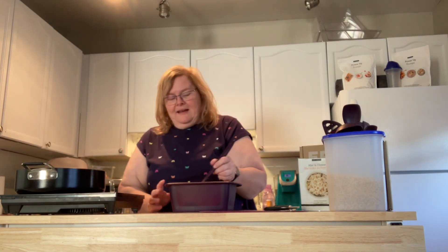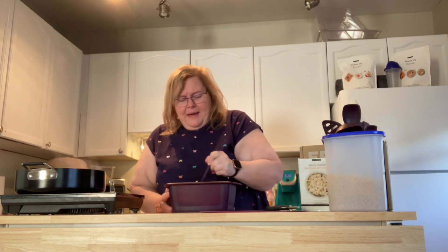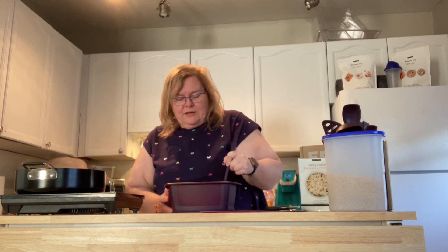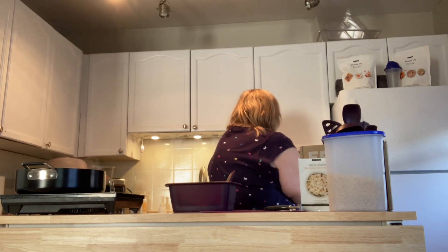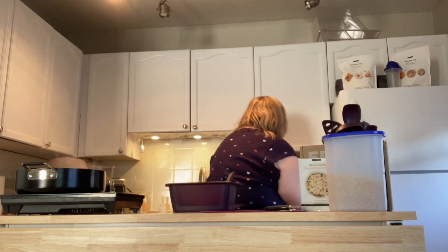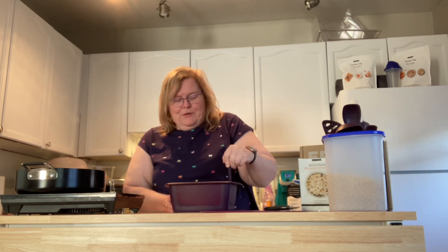I can tell you I'm exhausted. I have been running non-stop all weekend trying to get everything packed and ready to go, because this Saturday the moving truck arrives. As everybody has said, and I'm going to repeat it — it's a fresh start. We are closing the chapter on this house and opening a new chapter of my life in a new apartment.